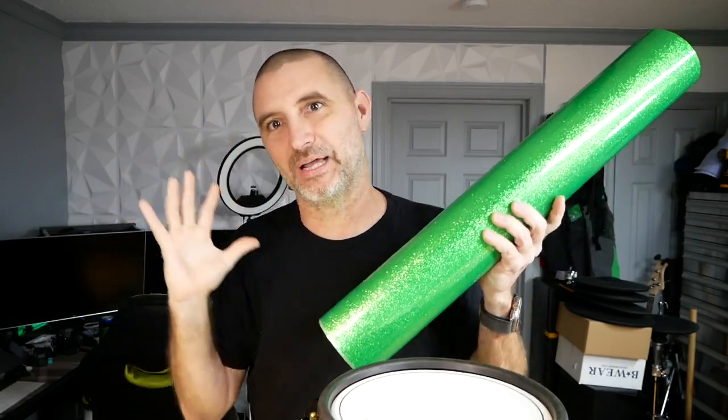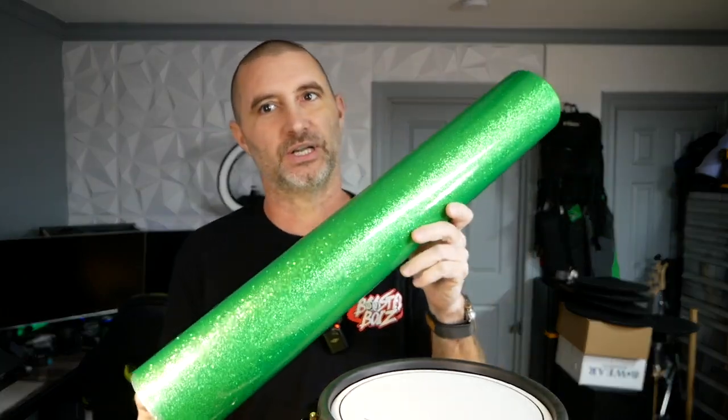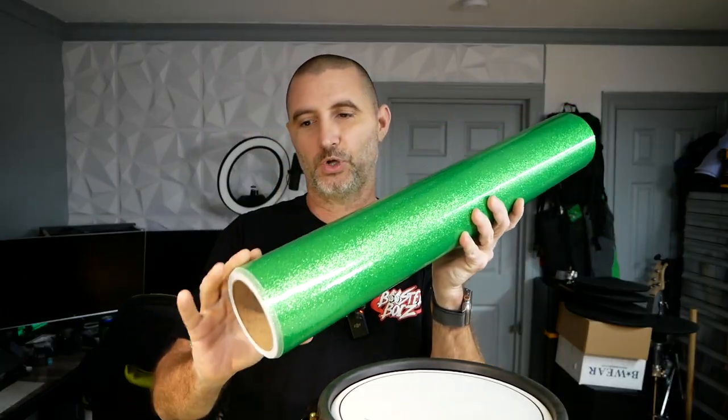I have a playlist — this video is in a playlist called 'Building an Epic Electronic Drum Set' — so there are other videos where I talk more about the wrap. I am going to retouch on comparing this stuff to actual drum wrap that the big name companies use. This is a product you can get from Precision Drum Company — I talked about this in another video but I'm going over it again. I might put a link in the description if you want the real thing.